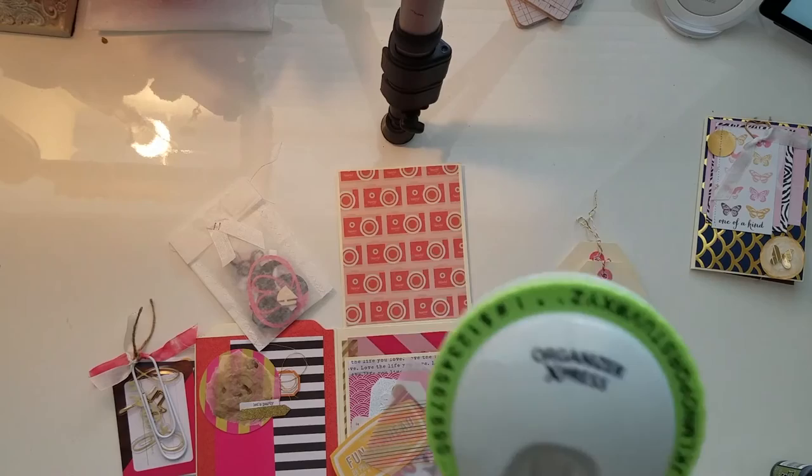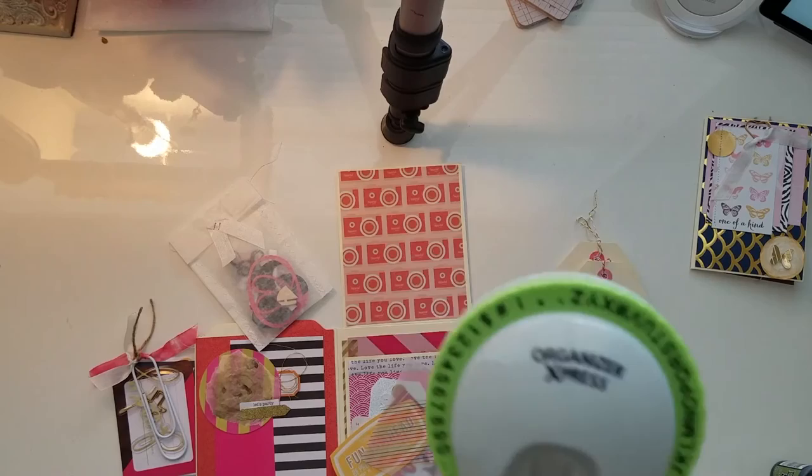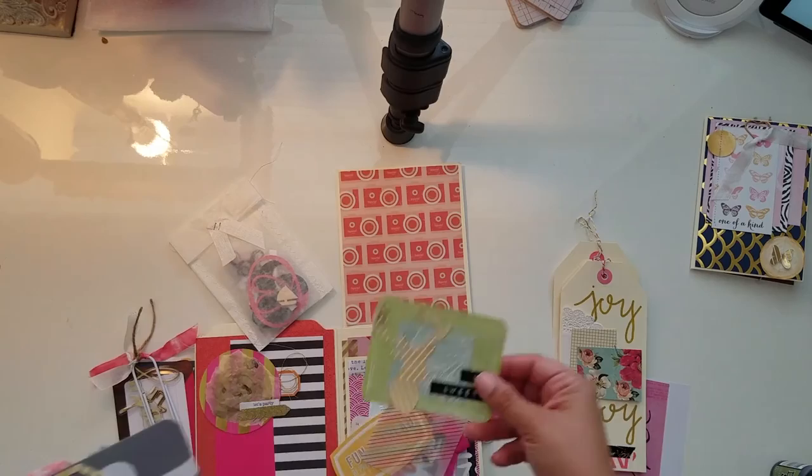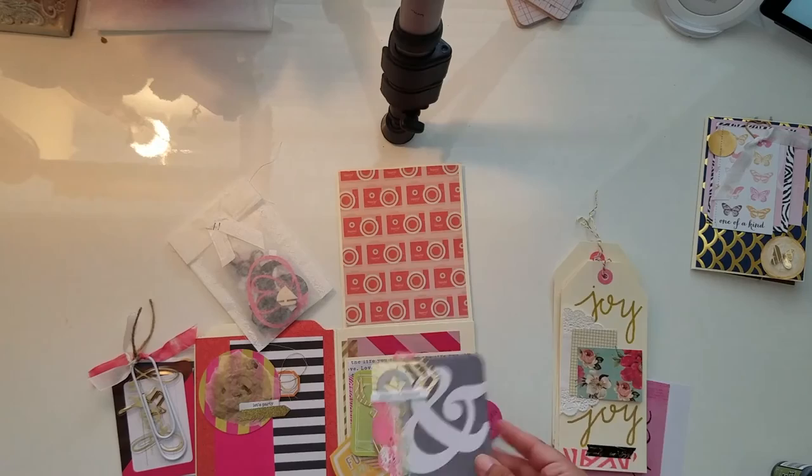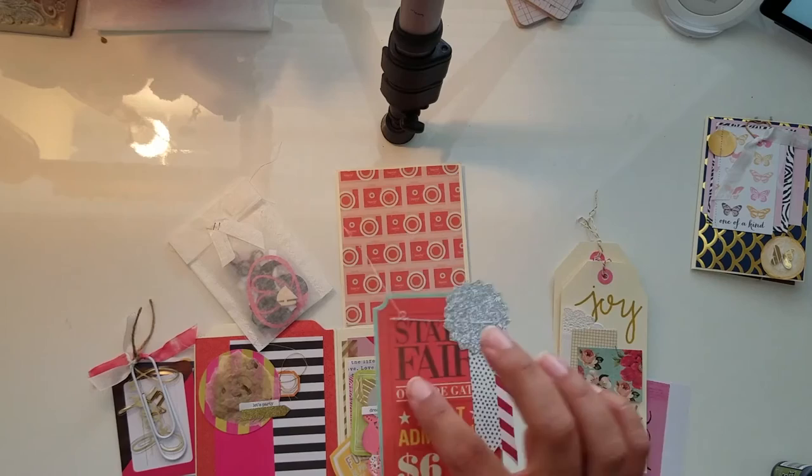I hadn't used the labeler in years, so when I went to use it I spelled everything wrong because I didn't know how to line up the letters. Here's another one I made using two Silhouette die cuts and the doily — I think this is actually in my doily video. Then there's one that looks like a little ticket, and those all go inside the pocket.